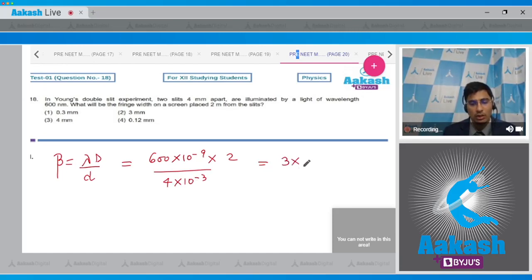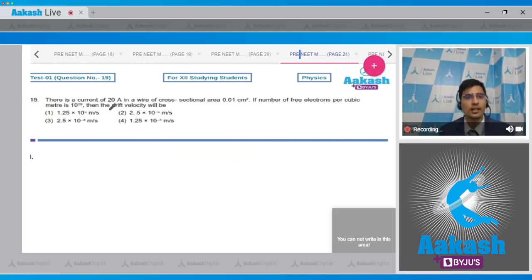Calculating: fringe width = 3×10⁻⁴ m = 0.3×10⁻³ m = 0.3 mm. The correct answer is option number 1.